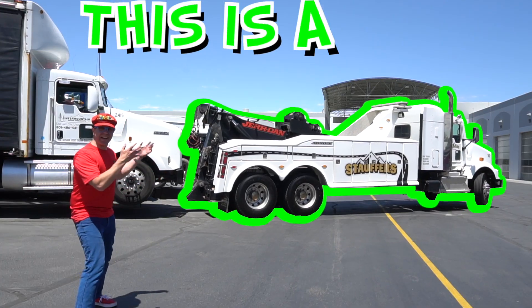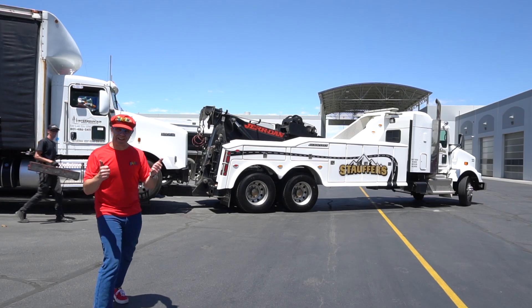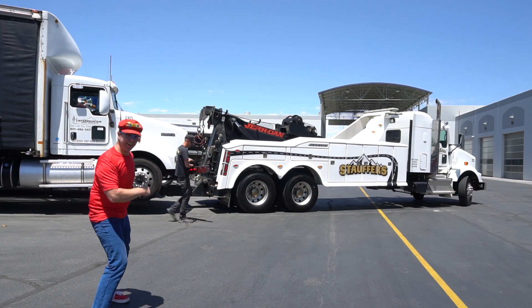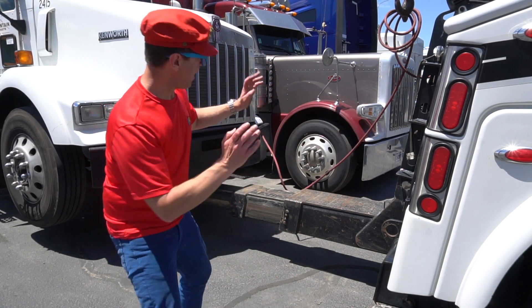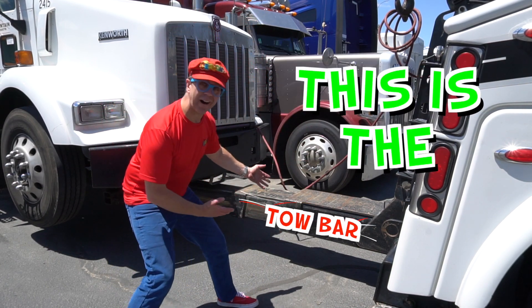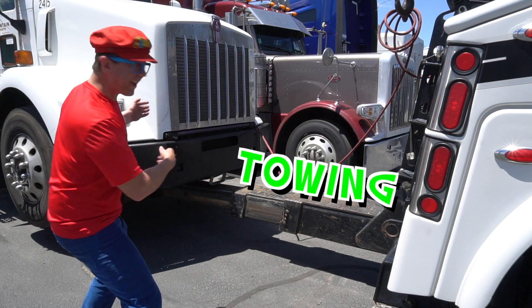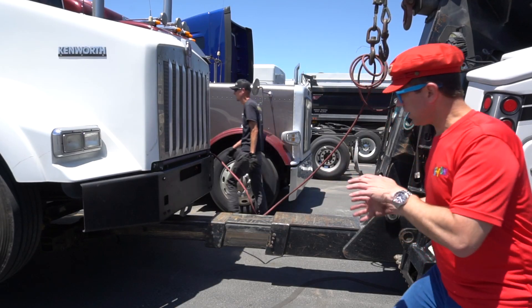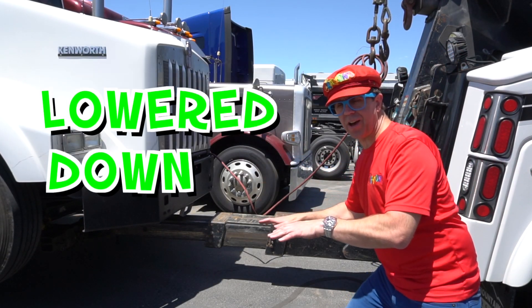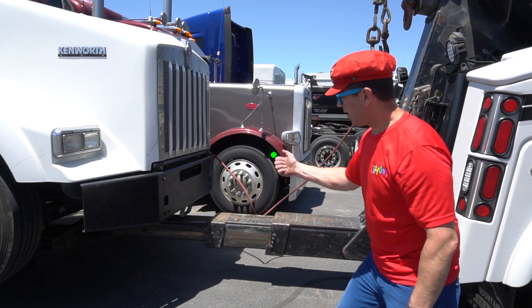Cool — this is a truck tow truck. It tows other trucks. This is the back of the tow truck, and this is the tow bar. This truck is towing this truck. Isn't that cool? The truck is being lowered down.